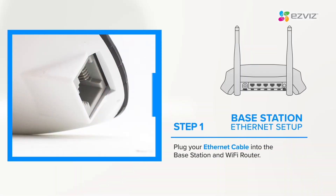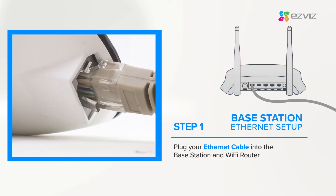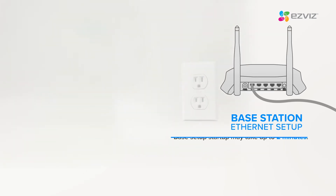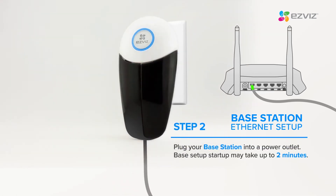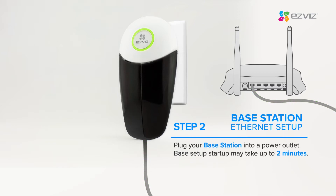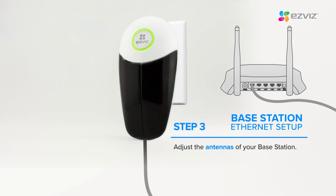Plug your Ethernet cable into the base station and Wi-Fi router. Plug your base station into a power outlet. Setup could take up to 2 minutes. Adjust the antennas on the base station.